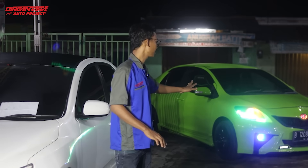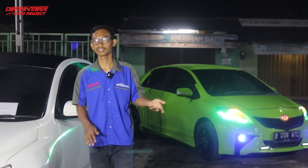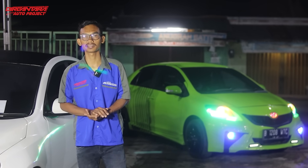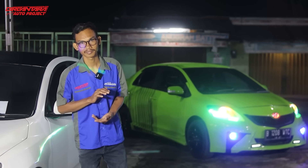Sudah saya jelaskan apa saja yang sudah kita kerjakan di mobil ini, ada tambahan seperti lampu Proji custom dan di bagian interior model Recaro, sesuai request dari si owner. Warnanya hijau dengan perpaduan seralik kuning jadi kalau kena lampu atau matahari seraliknya keluar. Terima kasih banyak kepada owner-nya yang sudah mempercayakan pengerjaannya di Dirgantara Auto Project. Malam ini saya akan berangkat mengirimkan mobil ke rumah owner karena besok owner mau touring di daerah Pulau Gebang.